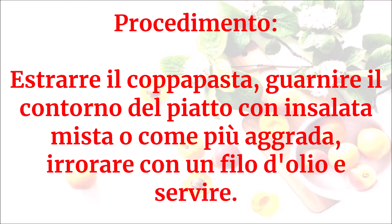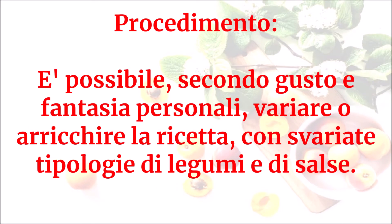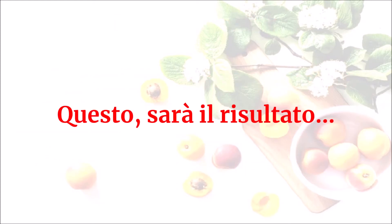Guarnire il contorno del piatto con insalata mista, o come più aggrada, e irrorare con un filo d'olio. Servire. È possibile, secondo gusto e fantasia personali, variare o arricchire la ricetta con svariate tipologie di legumi e di salse.